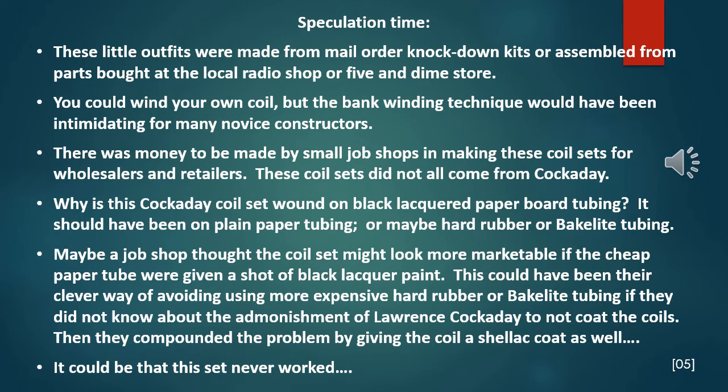Maybe a job shop thought the coil set might look more marketable if a cheap pasteboard paper tube were given a shot of black lacquer paint. This could have been their clever way to avoid having to use more expensive hard rubber or bakelite tubing, if they did not know about Lawrence Cockaday's admonishment to not coat the coils. Then they compounded the problem by giving the coil a shellac coat as well. It could be that this particular set never worked worth a tinker's damn.